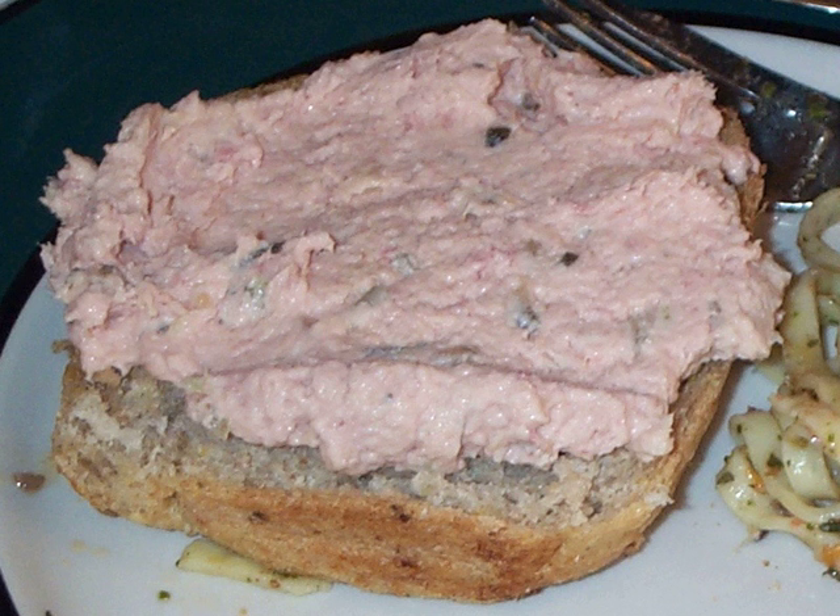Ham salad generally includes cooked, cold ham which has been minced, cubed, or ground, the mayonnaise or other dressing, diced sour or sweet cucumber pickles or cucumber pickle relish, and perhaps chopped raw celery, green pepper, or onion.